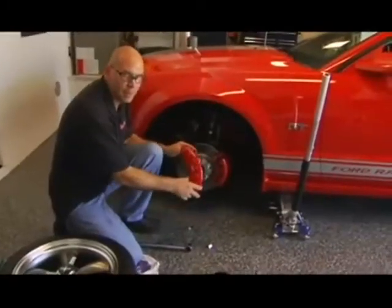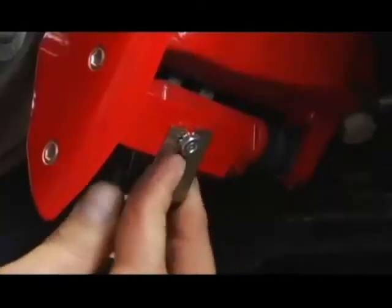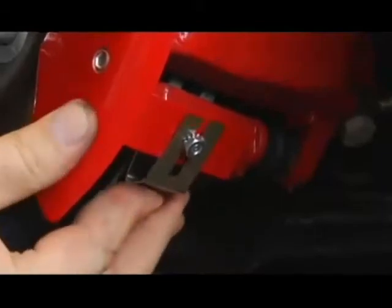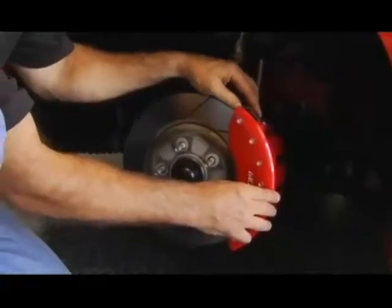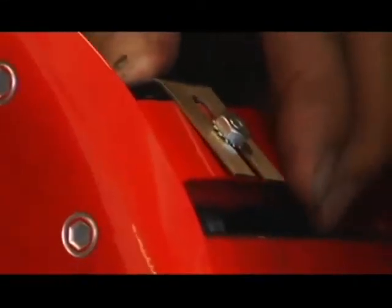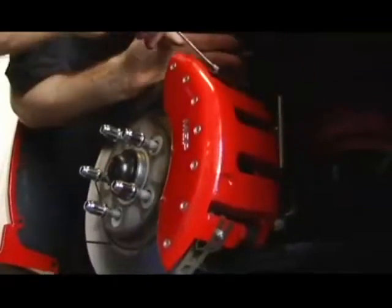Now we're ready to place the caliper cover onto the caliper. I line up the bottom to get a nice even fit. I place the bottom clip in first, slide the clip onto the bottom of the bracket, and tighten it with your 3/8 wrench. Now take the second clip, put it onto the top bracket, and slide into place. Good snug fit — it's ready to go.